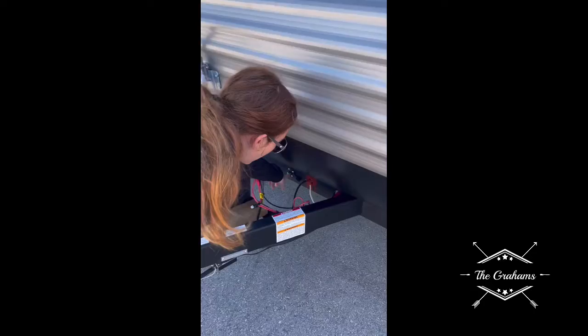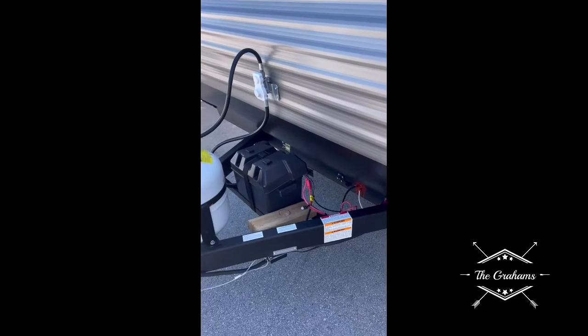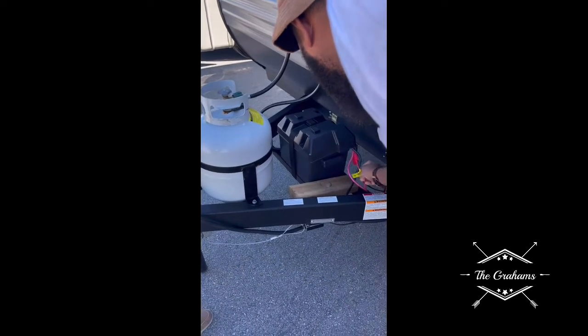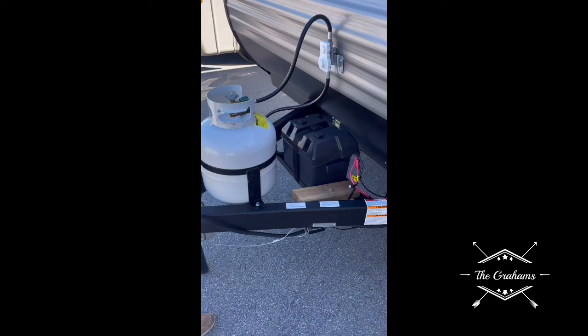Right here is a connection for a solar panel. If you wanted to add a portable solar panel, that's where you'd plug it in to charge the battery. The light will come on when you hook it up.